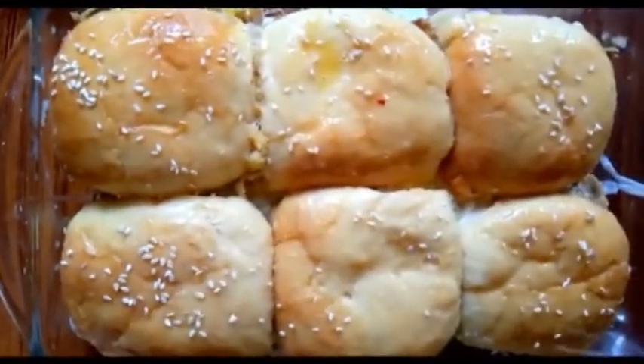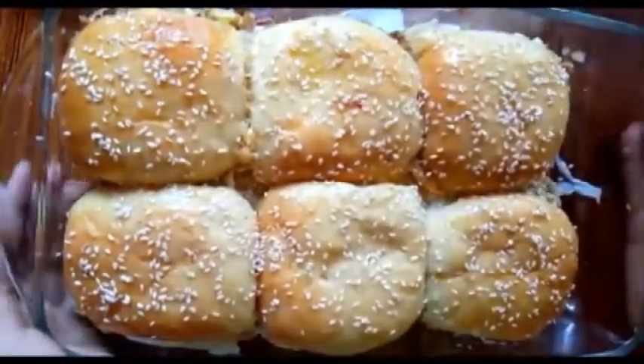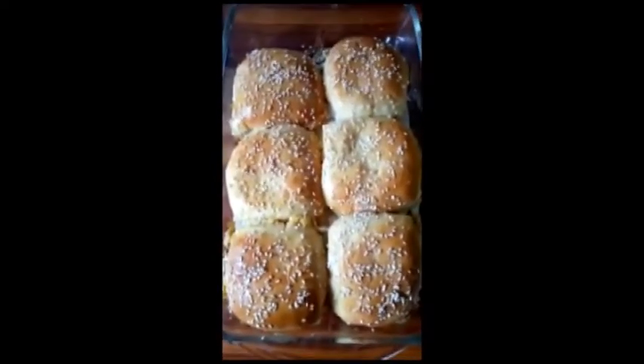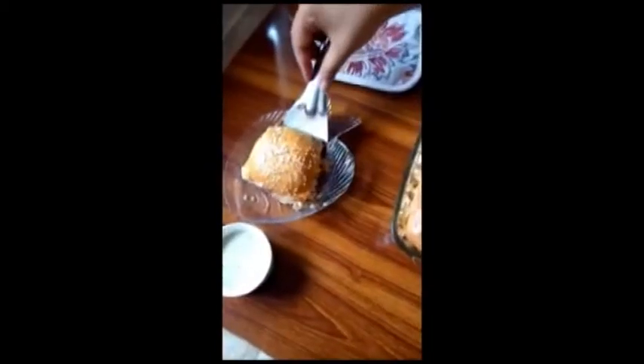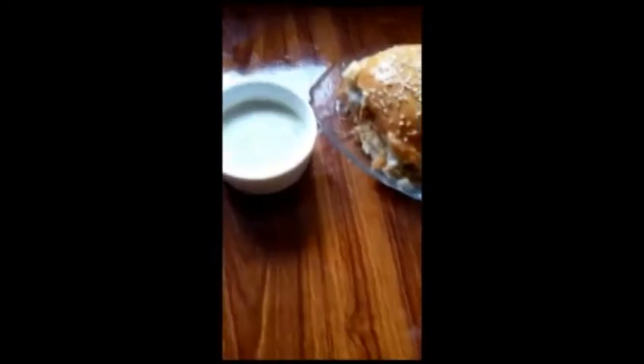Our sliders are now baked. They look very good. Now we need to remove the tray. The color looks light, so we will put them back in to bake a little more. The color will be much better after the second bake. Our sliders are fully baked and look great.